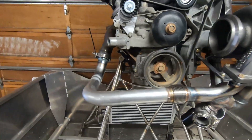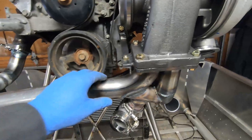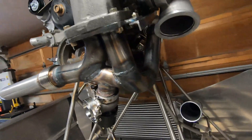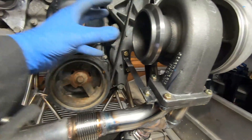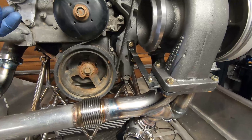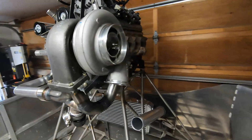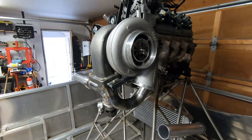The hot side heading up to the turbo is now done and the wastegate is in place. Coming up next, I'll build the exhaust — it's going to come out this way and then of course from the wastegate we'll link into there. That'll be next, thanks for watching.